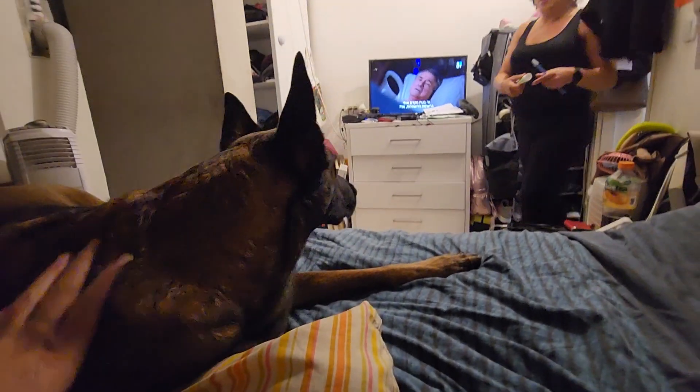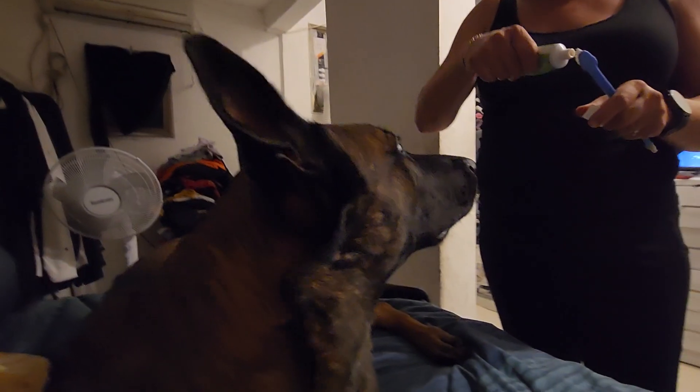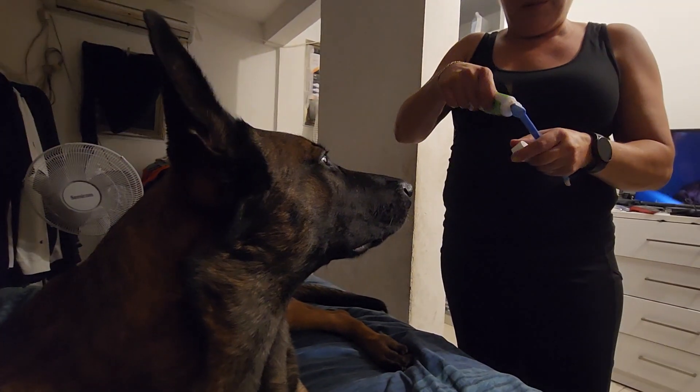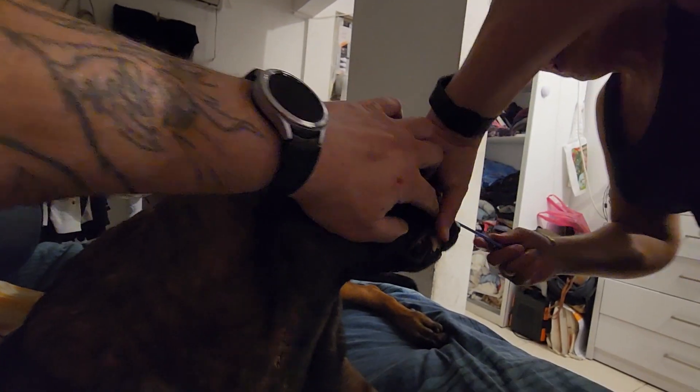Hey, you know what it's time? It's time for brushing teeth again. Let's put some toothpaste on the brush. You know what it's time for, right? We're used to it by now. Let's do this.